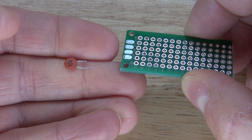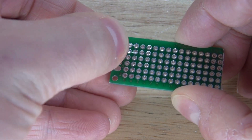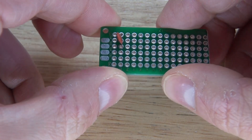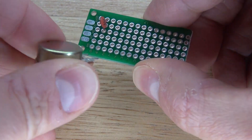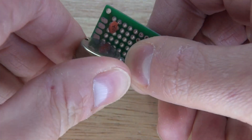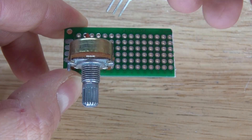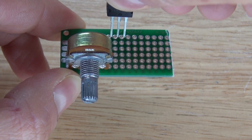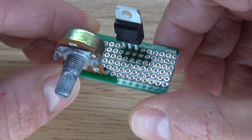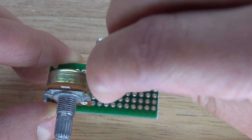First I want to start with the 104 nanofarad ceramic capacitor and connect it to my perf board — place it right here, just like this. Then I'm going to take my potentiometer and place it right here, just like this. Next I want to take my LM317 voltage regulator and place it right here, just like this.